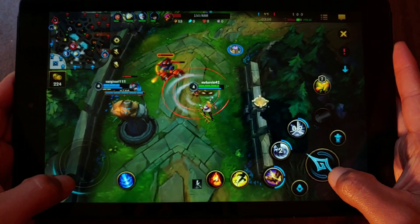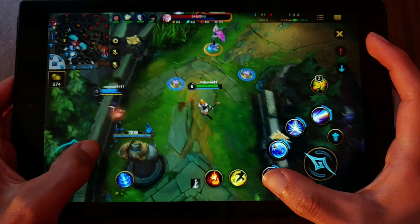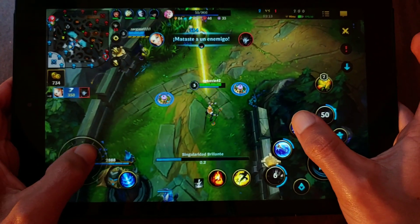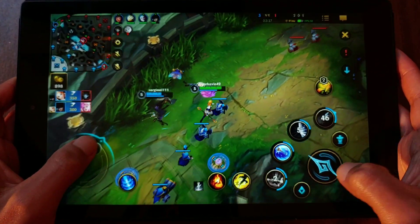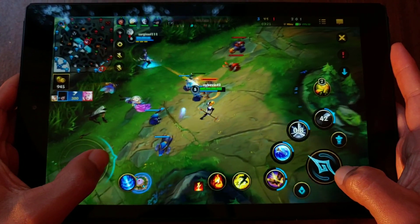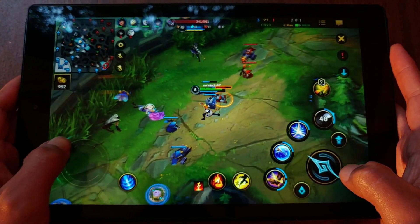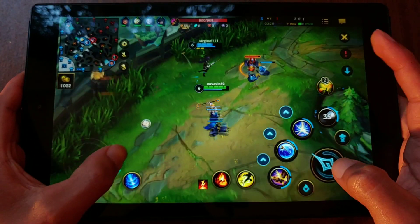But speaking of surprises, what left me speechless is that League of Legends runs very well — much better than on the LG Q6, which has a newer processor and more RAM. This goes to show that more power is not always better if it doesn't go hand in hand with good optimization. That said, I don't recommend playing this game on this tablet, since you'll occasionally experience some lag, and in this game it could cost you the match.